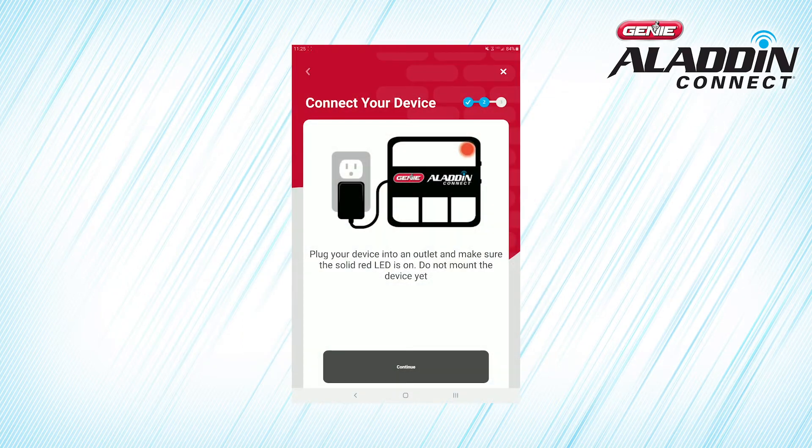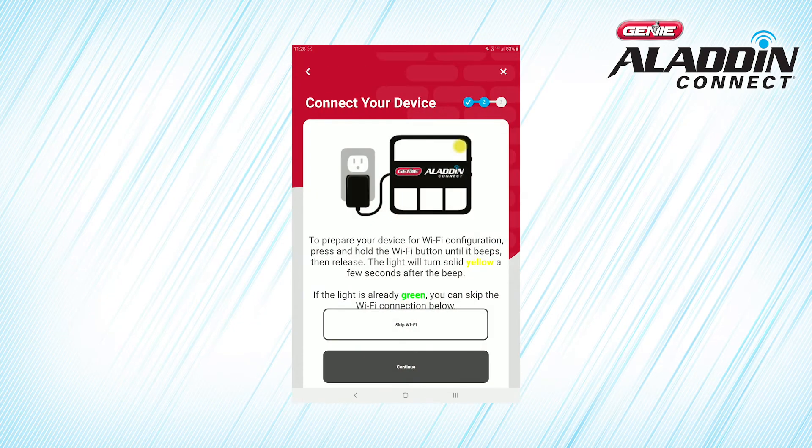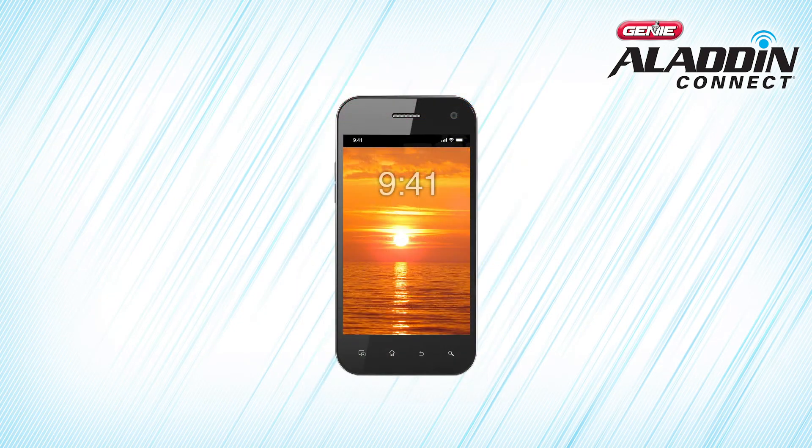Once the door control module is plugged in, press Continue to begin Wi-Fi setup. Some smartphones may require that cellular data is turned off to assure that the phone is using the Wi-Fi connection to configure the door control module.